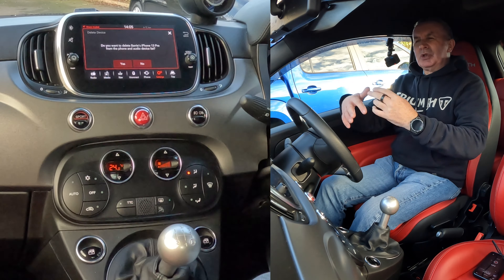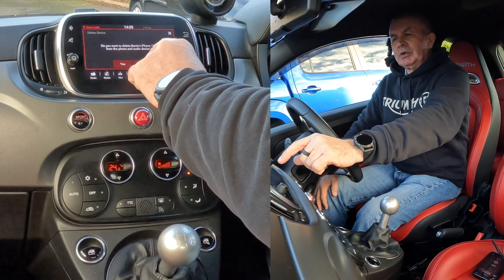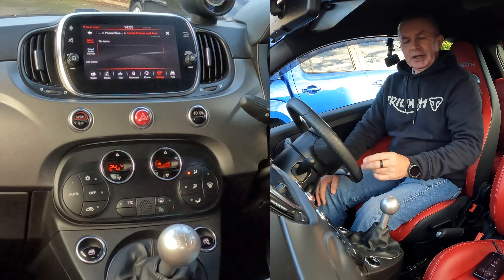If my phone wasn't connected, it would just show Pair and Delete, I would imagine. But there you go — do you want to delete Barry's iPhone 13 Pro from the phone and audio device list? Yes. That's it gone.